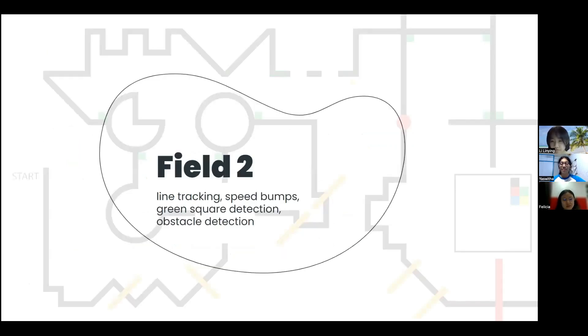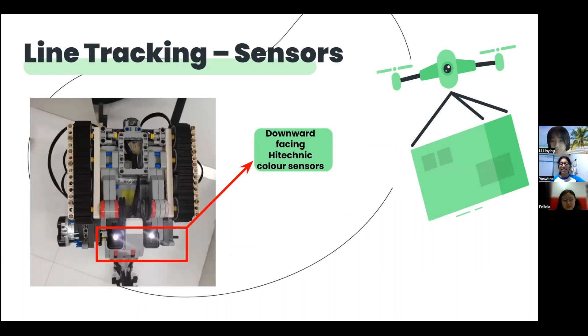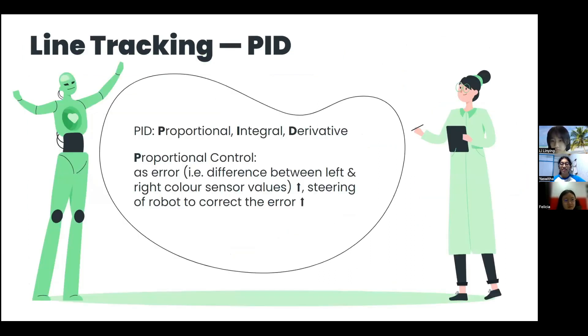Let's start off with Field 2, beginning with line tracking. The basic movement of our robot is done using tracks controlled by a large servo motor on both sides, with the EV3 brick fixed on top. In front of the tracks are a pair of downward-facing high-technic colour sensors that detect the line for line tracking. The values that the colour sensors return show how far off the robot is from the centre of the line. The PID, which stands for proportional, integral and derivative controller, manipulates the steering of the robot based on the difference between the values of the two bottom colour sensors proportionately.